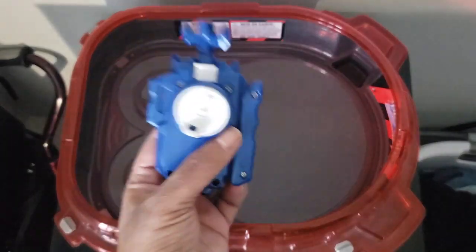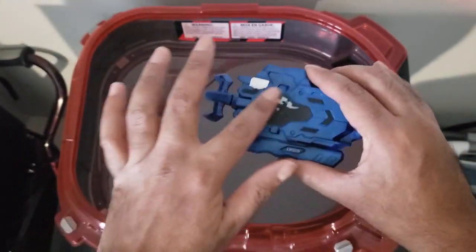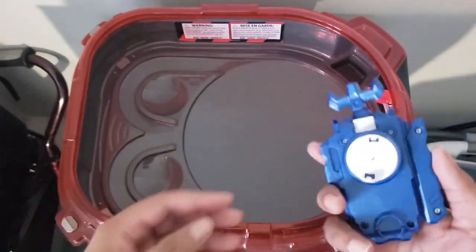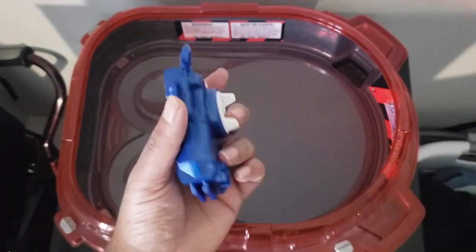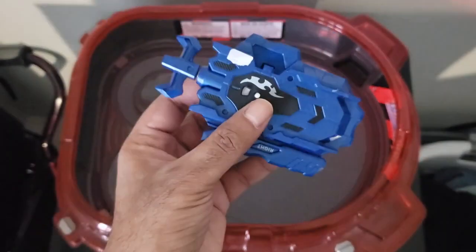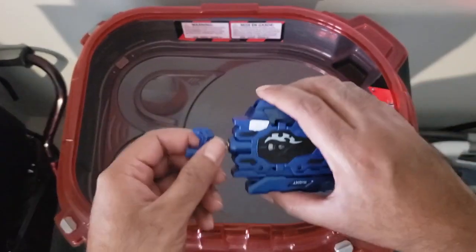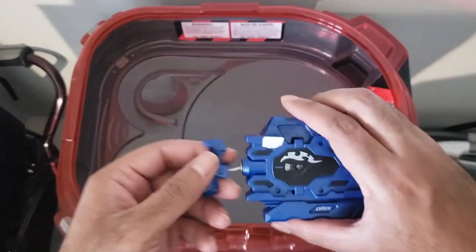This was supposed to be a sparking fake sparky launcher — the one where the mechanism sparks up when you pull it. They sent me this instead, which was a bummer, but I did get my refund. So I thought I'd just do a quick unboxing of what I got.